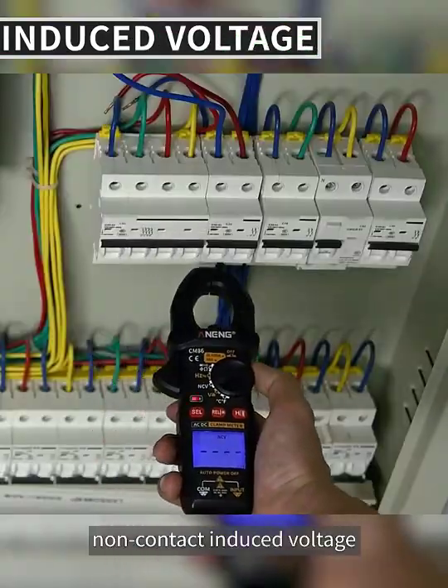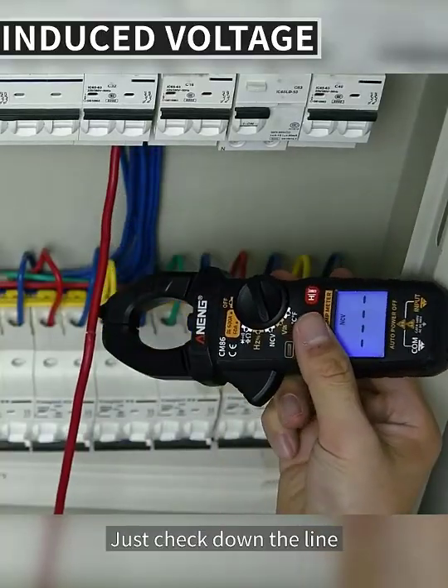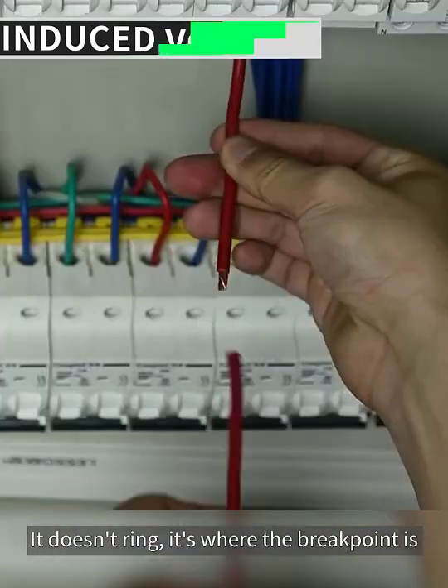NCV — non-contact induced voltage detection. The closer you are to the wire, the faster the beep rate. To detect a line breakpoint, just check down the line. Where it stops ringing is where the breakpoint is.